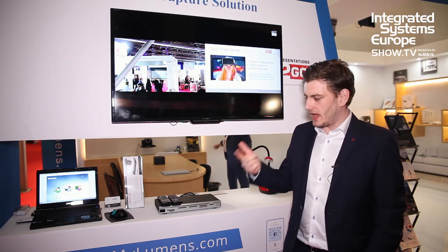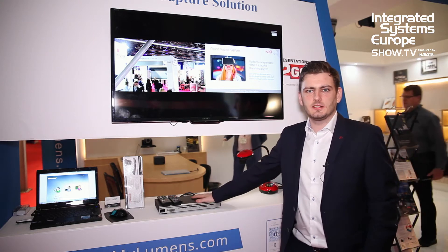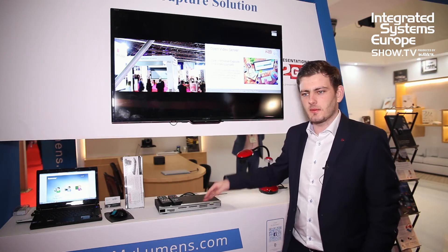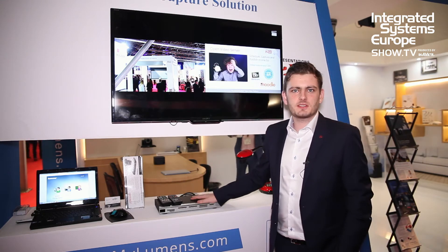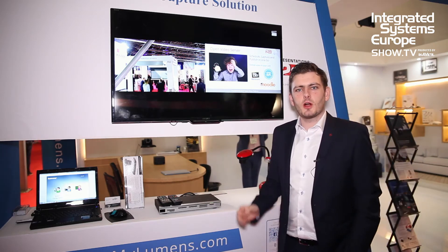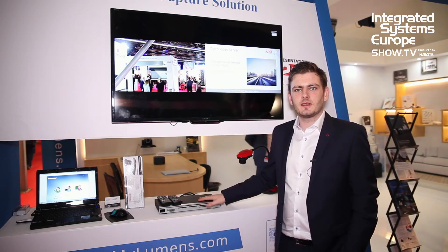For streaming, we can do a unicast and a multicast inside this box into your network, or we can stream directly to YouTube, Ustream, or Matterhorn. For a more professional way, we work together with Presentations to Go. They can build you a custom solution to integrate into your situation.